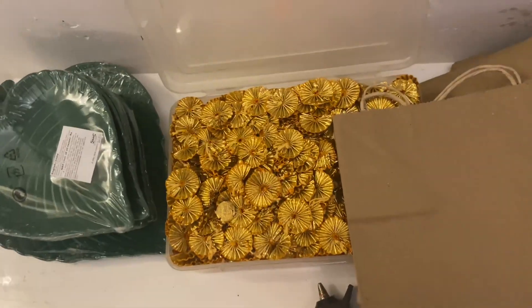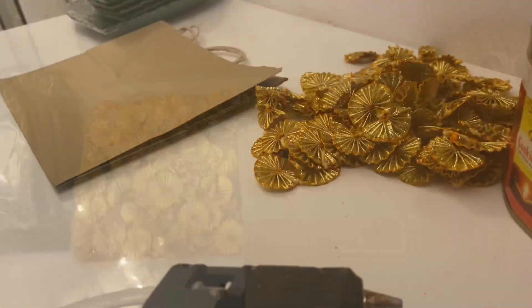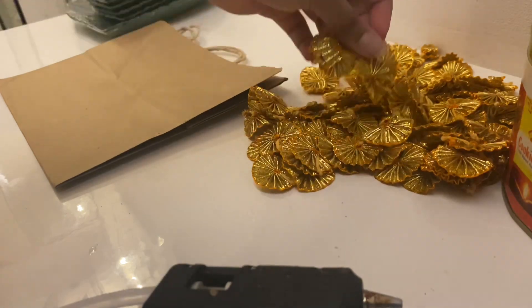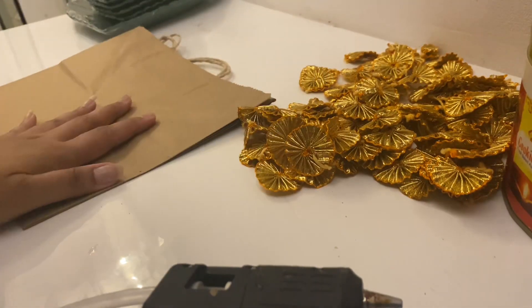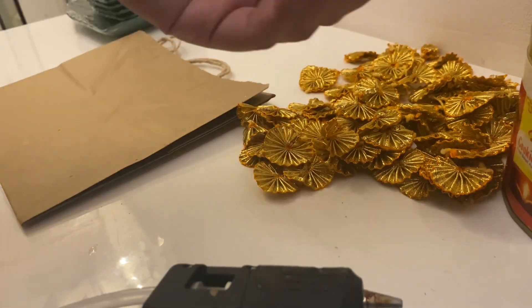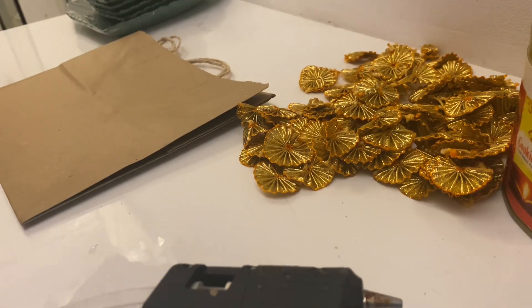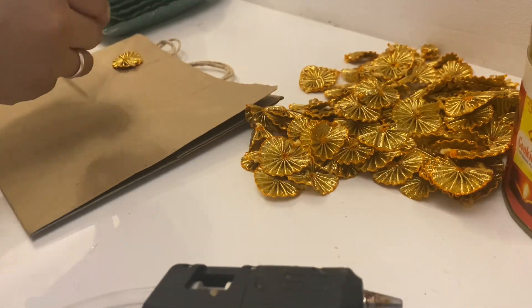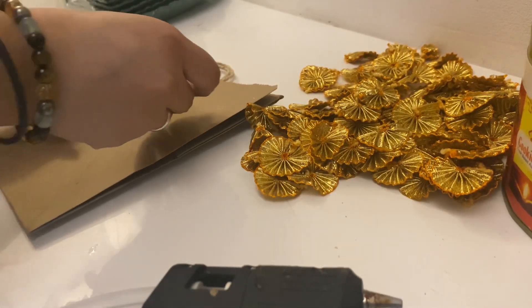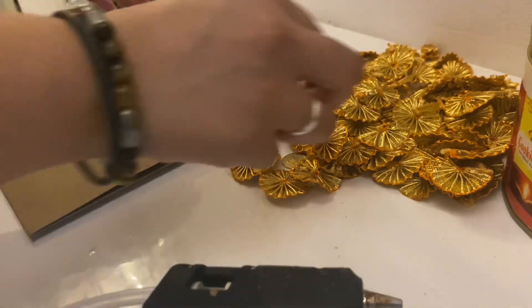Let's get started — I'll definitely show you how it goes. I've just removed a few of these decorations and taken the paper bag. I need to start placing everything. You can do a lot with these; I'm just thinking to place it maybe like this.